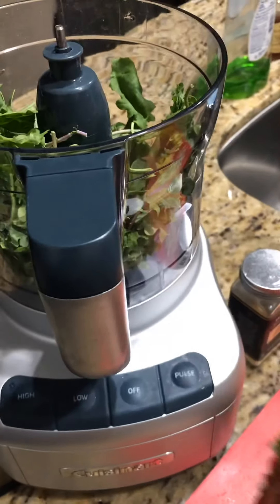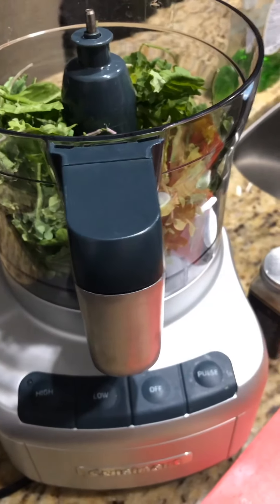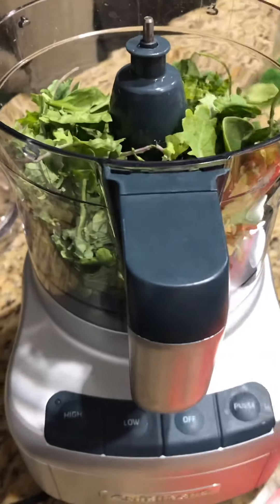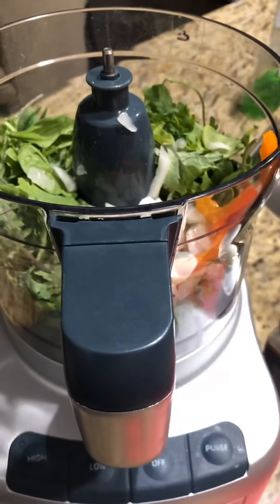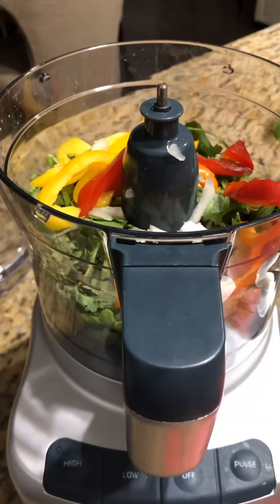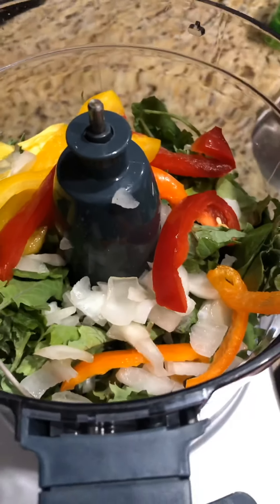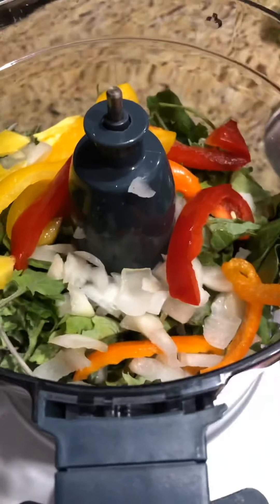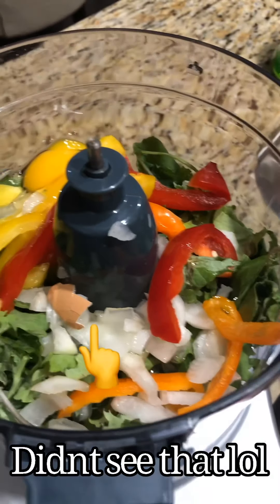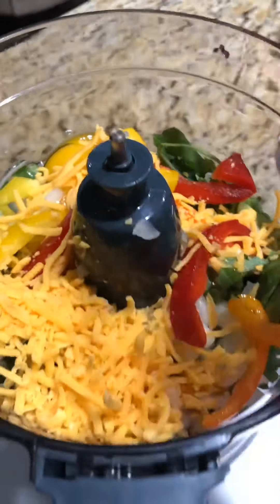First, I'm going to start by putting in my green vegetables and the onions. You don't even have to chop these up — just cut a piece off and toss it in, because the processor is going to do all that for you. I'm also going to put the egg in — I don't waste time — and the cheese, because we want some cheese in there.